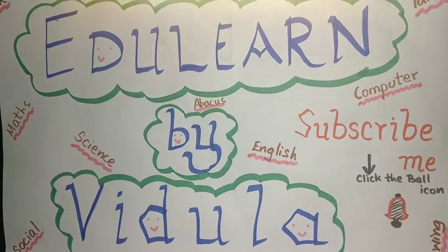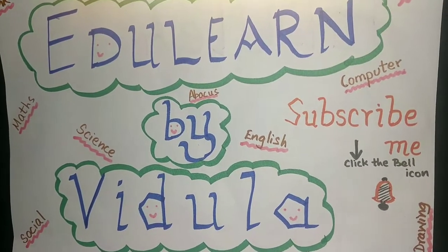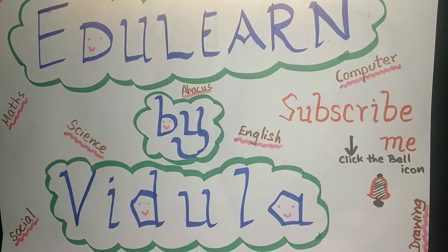Hello friends, welcome back to my channel, which you learned by Vidula. Today we are going to see a very interesting experiment. Can you guess what it is? Come on friends, let's go and see what it is.